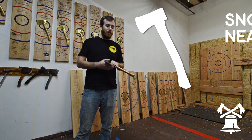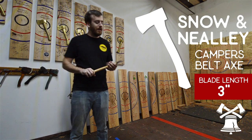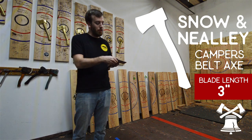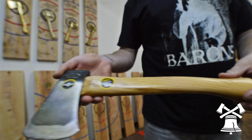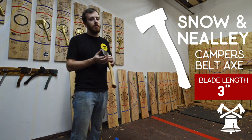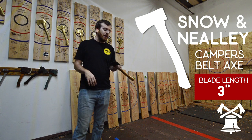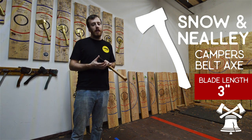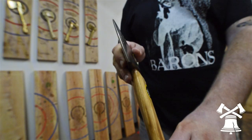Number 2 on our list is the Snow and Neely Scout Belt Axe. This is the only axe on our list with a 1.25 pound axe head weight. If you're looking for a lighter axe, this might be a good option. But like most lighter axes, the blade is only about 3 inches long, so you're making that sacrifice — it's easier to throw with less weight, but you're giving up blade length, which can make a huge difference when going for clutch.